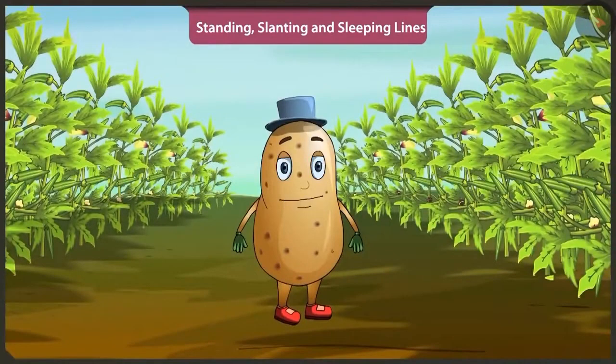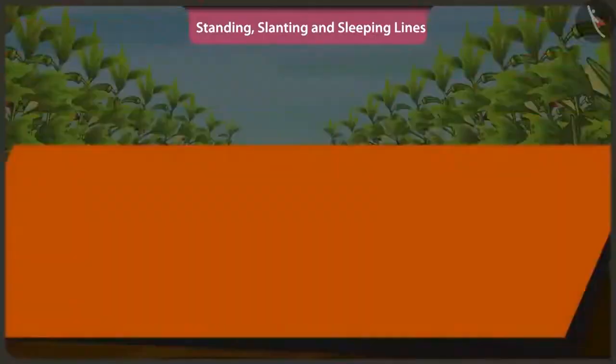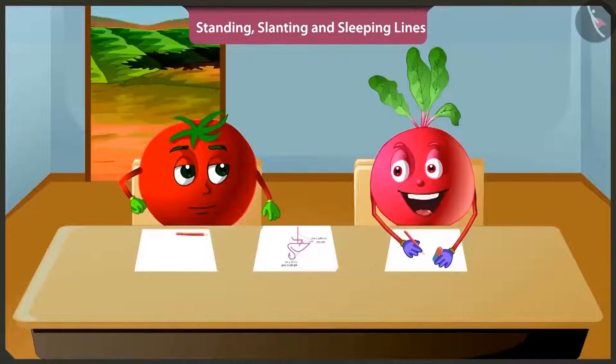So friends, in the previous video we came to learn about straight lines and curved lines. In this video, we will learn about standing lines, slanting lines and sleeping lines in a very simple manner. It will be fun to learn about so many lines.